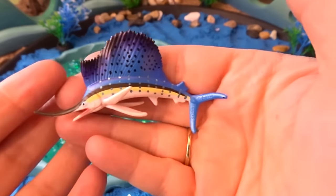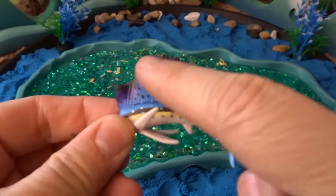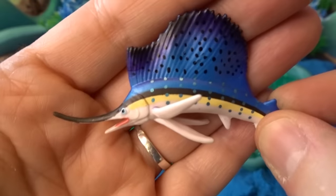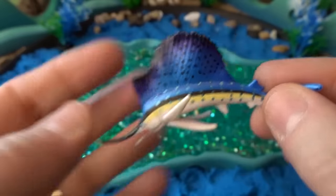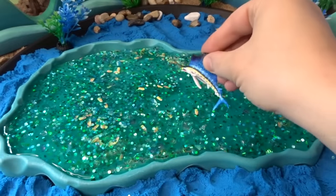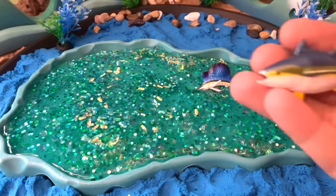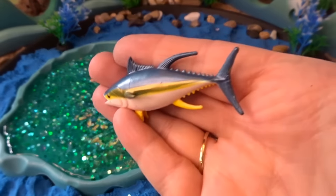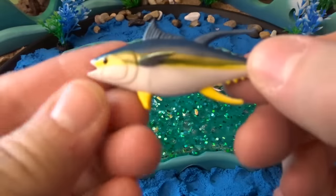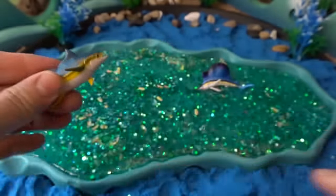Our first fish is a sailfish. It looks like its big fin on the back is a sail, and it has a long pointy nose too. It's a beautiful color — a sailfish. Let that swim right down here into the center of our sea. Next we have a yellowfin tuna. You can see some of the yellow on this yellowfin tuna. Put that right down here.